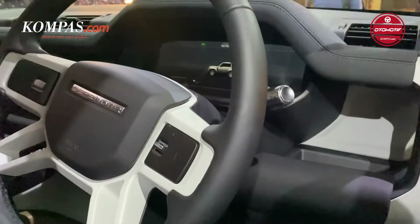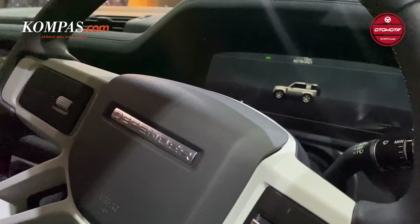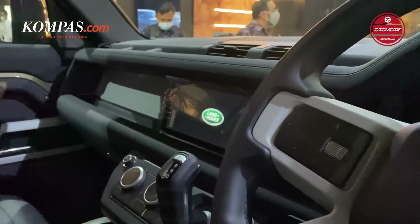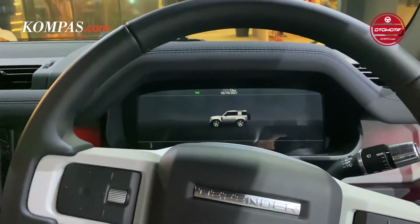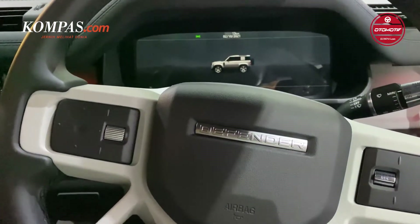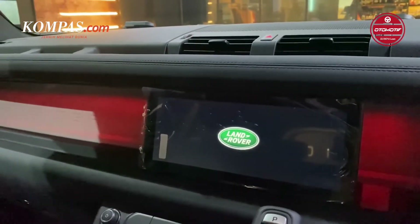Beralih ke bagian interior, mobil ini didominasi dengan warna hitam. Untuk interior hingga fitur-fitur di dalamnya pun dibuat sesimpel mungkin. Land Rover Defender 90 ini juga sudah disematkan head unit dengan ukuran 10 inci touchscreen yang sudah dilengkapi dengan Apple CarPlay dan Android Auto.